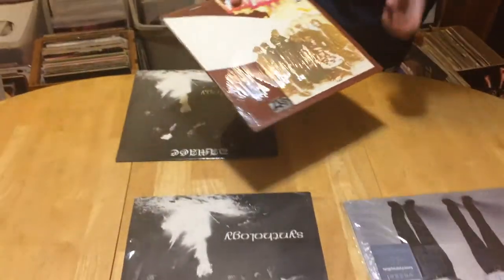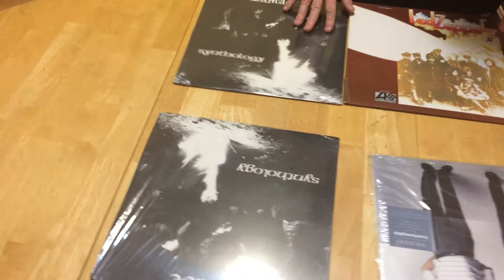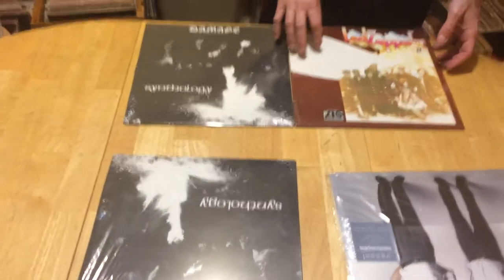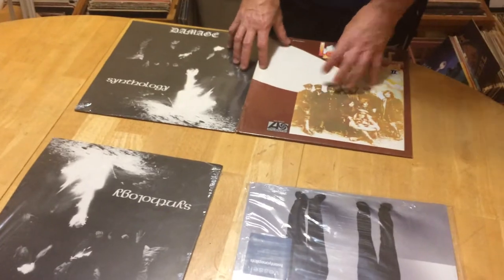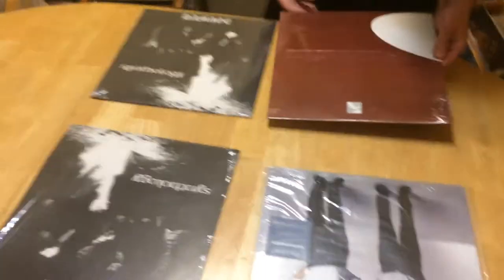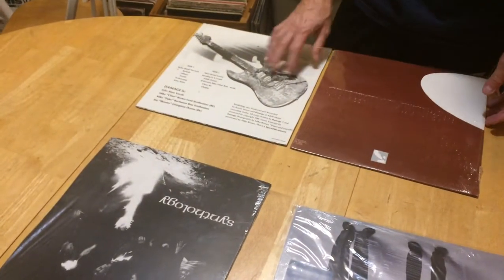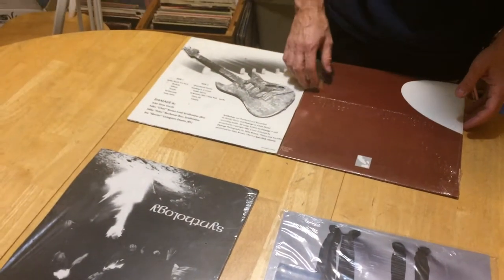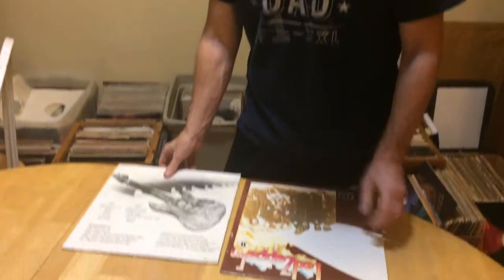Now the sealed ones are a little bit different. These are sealed, and obviously they're more valuable if they're sealed — you can get more for them because of that. And then utilizing and trying to find what they actually are, we'll kind of go into later. Those are the catalog numbers; there are several different ways to find them.